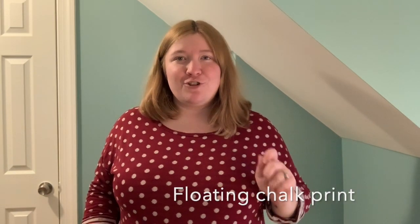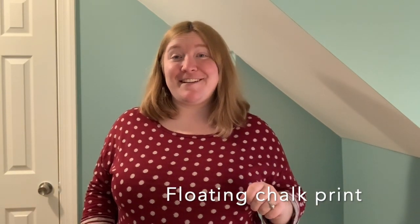Hi, my Lyndon Hellions, this is Mrs. Dillon, your art teacher, and today I'm going to be teaching you how you can make your very own floating chalk print. It's so exciting.